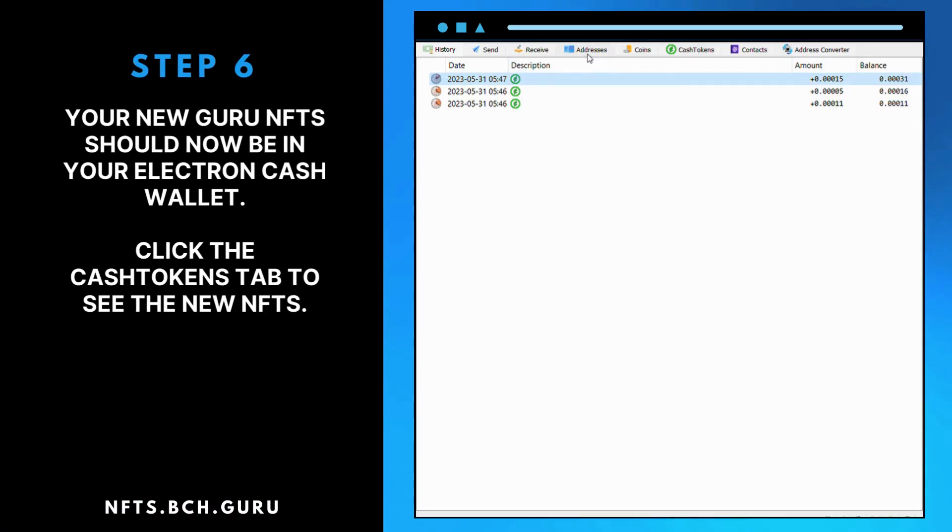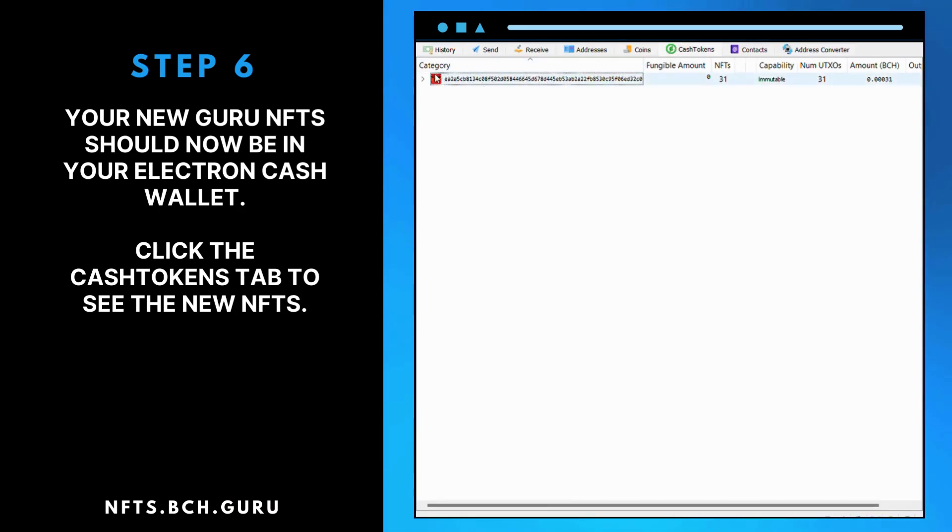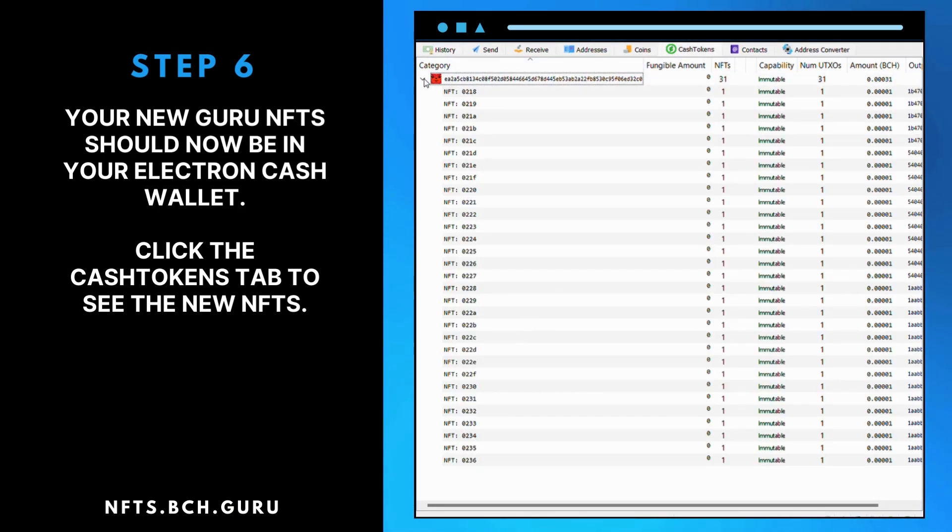Step 6: Your new Guru NFTs should now be in your Electron Cash wallet. Click the Cash Tokens tab to see the new NFTs.